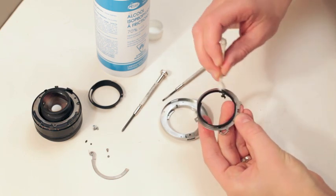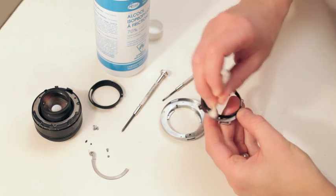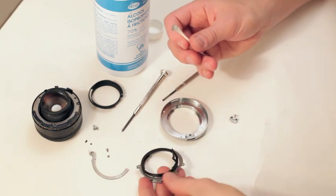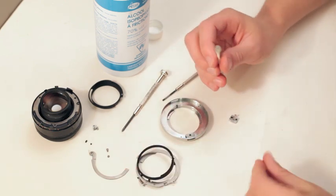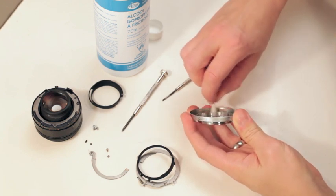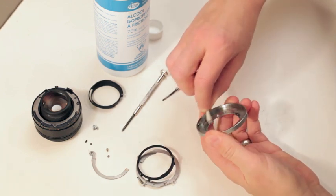They might have put a little bit of oil in here to lubricate it, but over time it's either leaked from somewhere or it's just solidifying. Grease will, over time, either turn runny or sticky. It just breaks down. Everything breaks down.